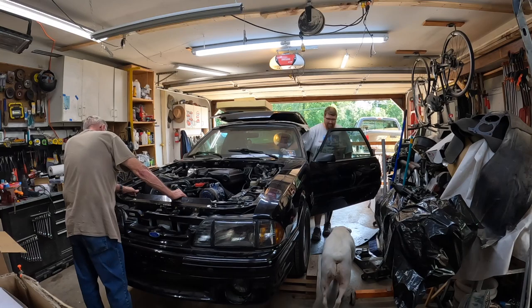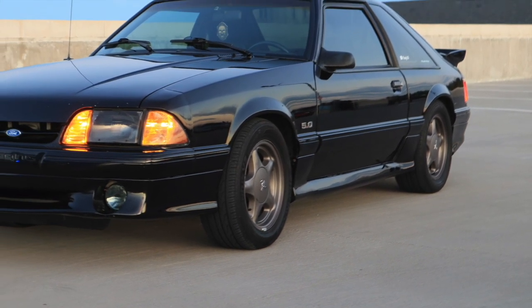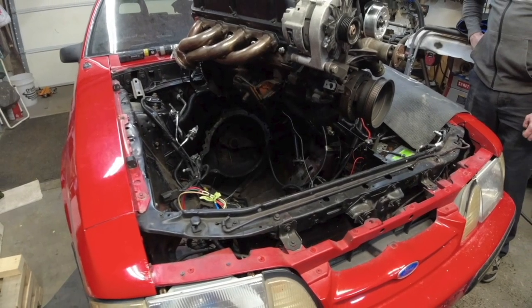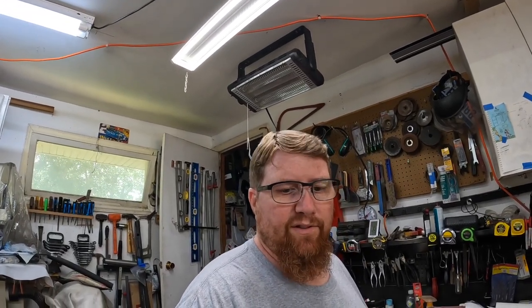All the wires are plugged in. Pearl, I don't know if you want to be here.